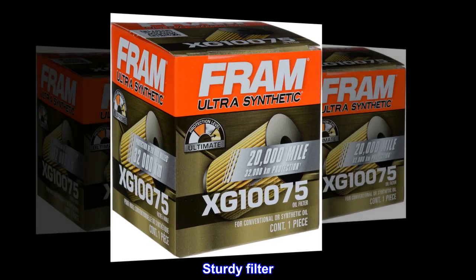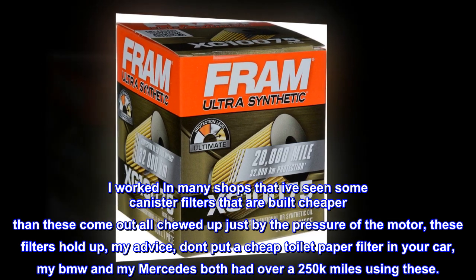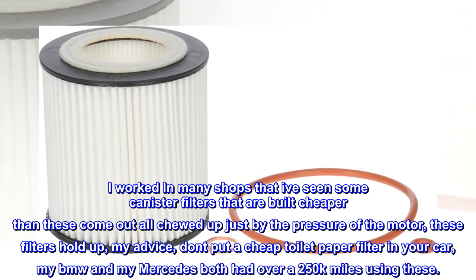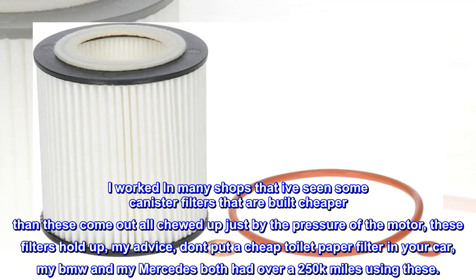Sturdy filter. I've worked in many shops and I've seen canister filters built cheaper than these come out all chewed up just by the pressure of the motor. These filters hold up. My advice: don't put a cheap toilet paper filter in your car. My BMW and my Mercedes both had over 250,000 miles using these.